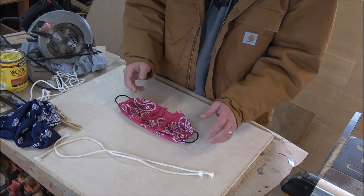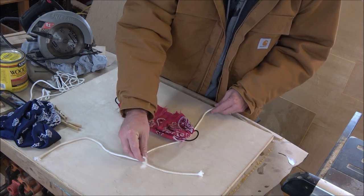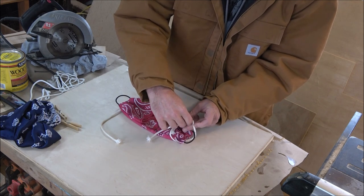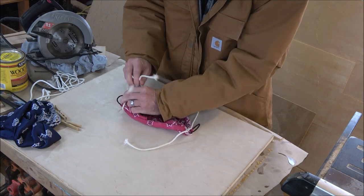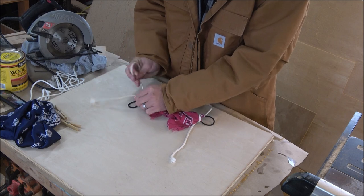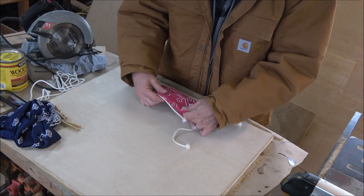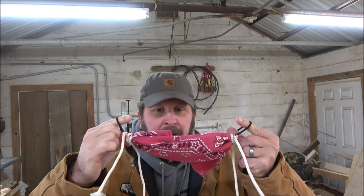I would actually prefer to use string for this, but you're in a shop so this is what you get. All you do is run this under both sides, right at where this ties in, do a simple knot in front of your hair band. I'm going to flip it over and tie it off on this side. Don't clip your excess yet — we're going to try this on to see how it fits before we start clipping any of the extra string or rope.